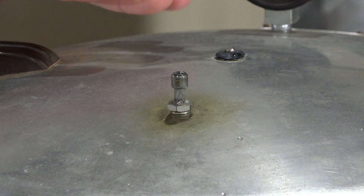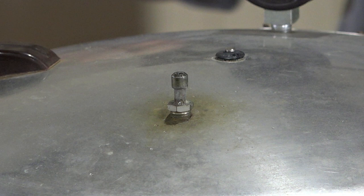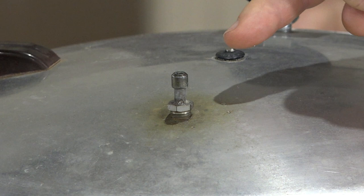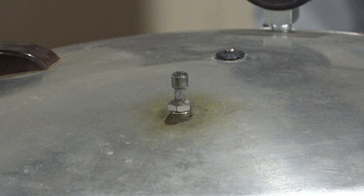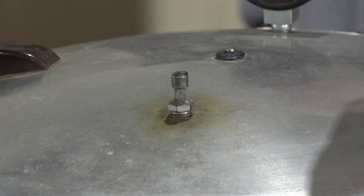The pressure gauge won't start moving until the little valve seals. Every pressure cooker — even instant pots — has that valve that pops up when it gets pressure. The air being released is pumping all the air out from inside the sealed container, because you've got to get that out to build up the pressure.